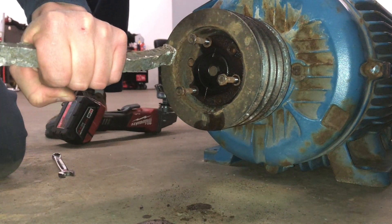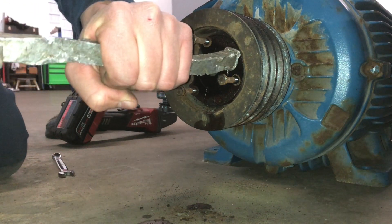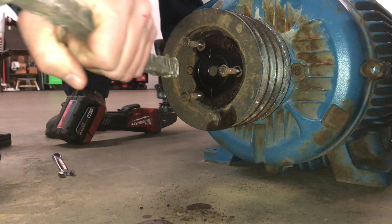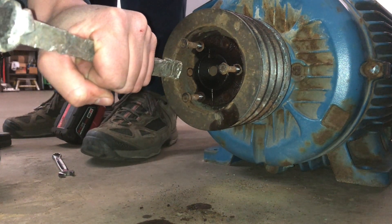You want to hit it as close to the middle or the inside as possible — where it's strong. Like right there? Yeah, like that is good.